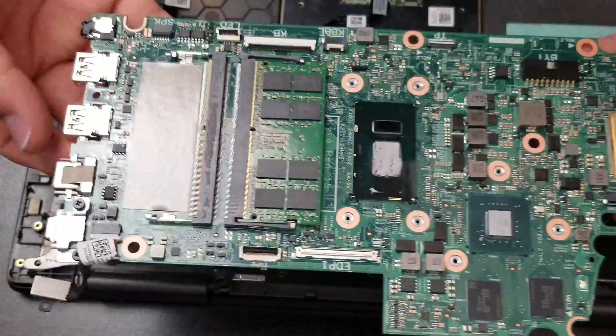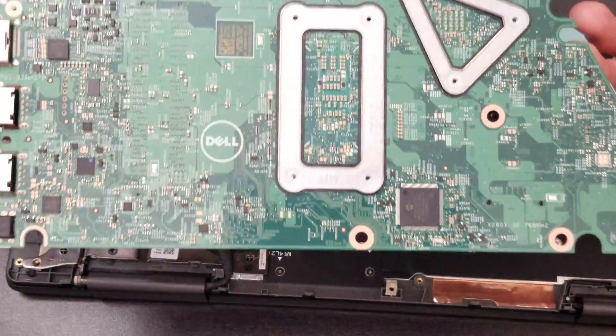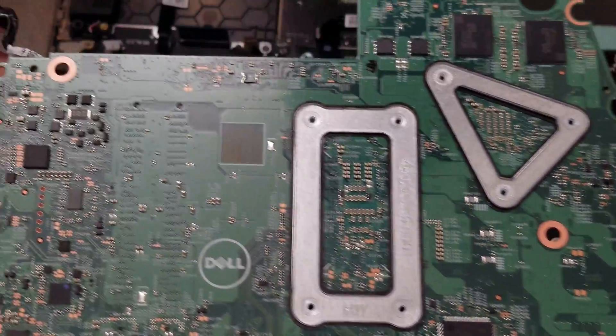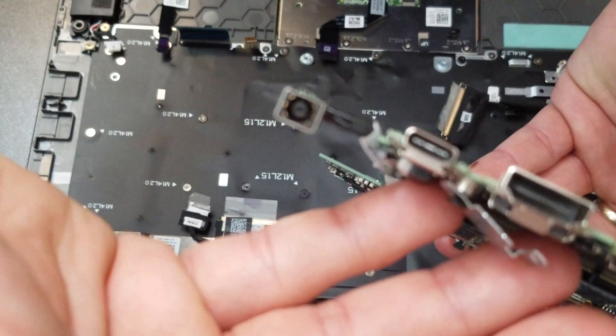Let's take a look at the motherboard. Now you can see all the chipset, processor, and components, and the different connectors — USBs, USB-C, HDMI, and the power jack.